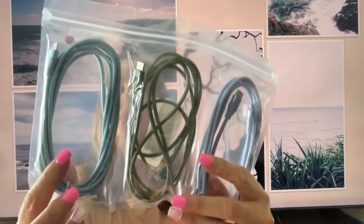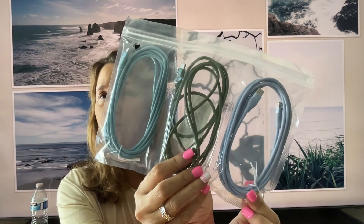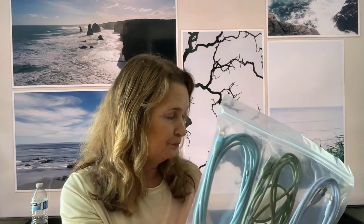They come in light blue, green, and I want to say this one is almost a purple. So I am just going to get into it. The brand is WQK and they are lightning quick charging, so you can charge your phone in no time at all. That's what I need.